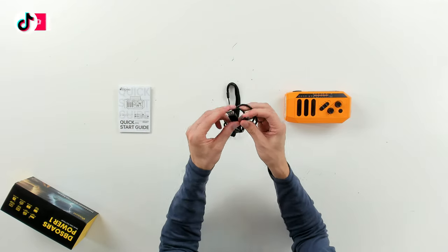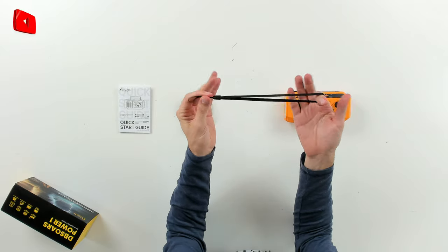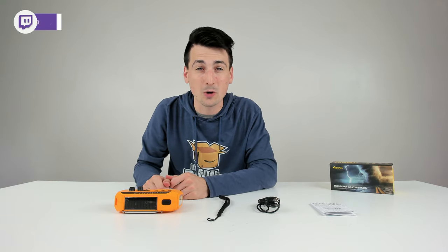Next, we have a USB Type-C to USB Type-A charging cable, a nice wrist strap and lanyard, and last but not least, the radio itself. Let's go ahead and look at that in more detail.